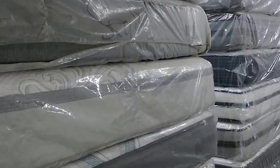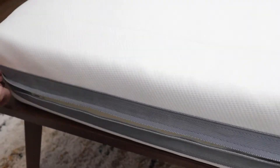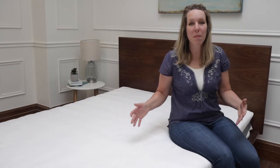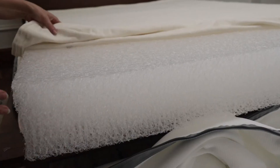In a sea of mattresses that all seem the same, it can be really hard to choose the right mattress for you. The Airweave mattress is not like any other mattress I've reviewed before because it has no foam, there are no springs. Instead, it's a minimalist, futon-style mattress made in Japan. In today's video, I'm going to help you decide if the Airweave mattress is for you.